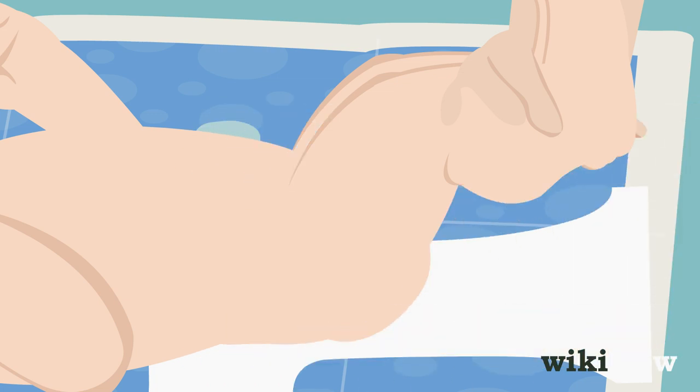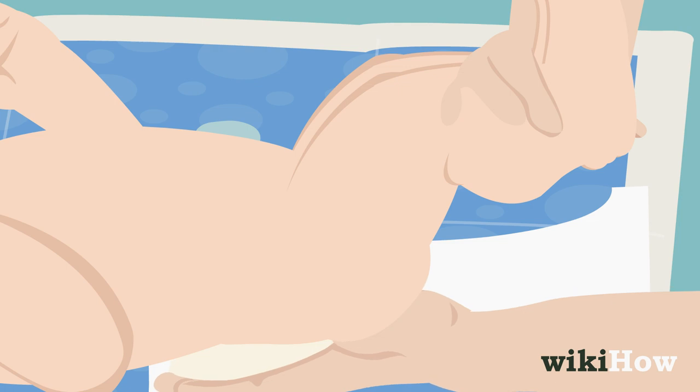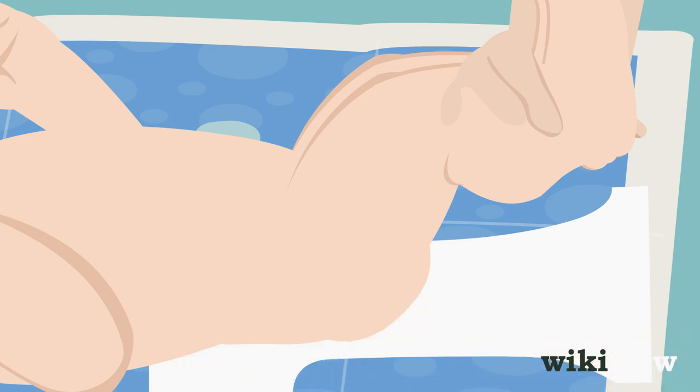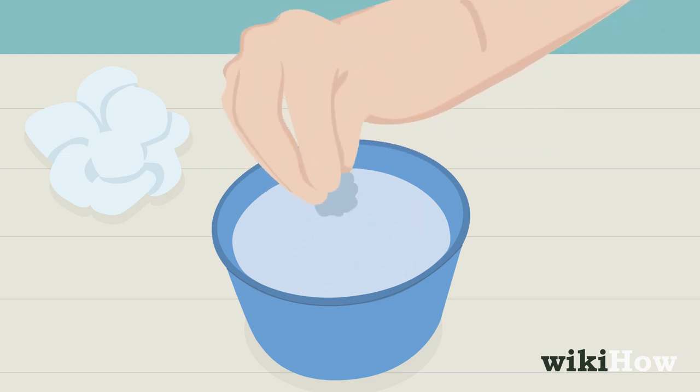While gently holding the baby, run a baby wipe from front to back. Clean the baby's bottom thoroughly, taking care to make sure that no waste remains on the baby's genitals or bottom. If your baby has sensitive skin, try using cotton balls dipped in water instead of wipes.